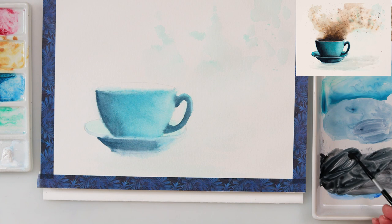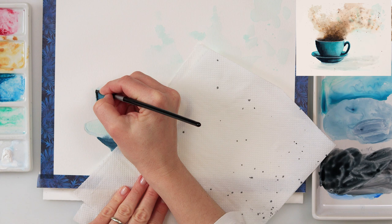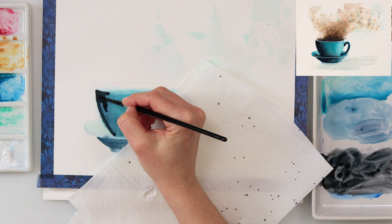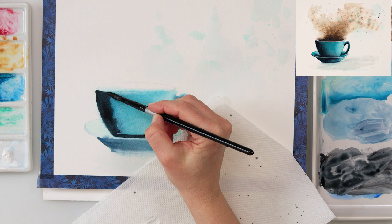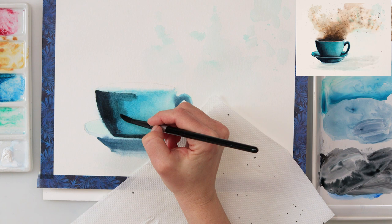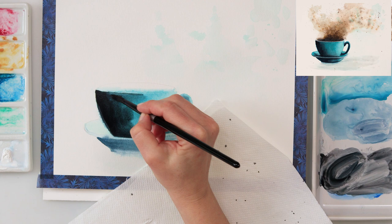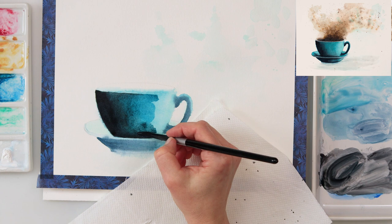Now I'm using neutral black to paint the darkest parts of my mug on the left side. This time I did not pre-wet the paper — I'm painting wet on dry. Be careful here: without pre-wetting, your paint can dry too fast and leave harsh edges. I advise you to work as fast as you can to avoid that. When you make the border, use a smaller brush first, then switch to a larger brush with water and smudge those edges for nice, smooth transitions.